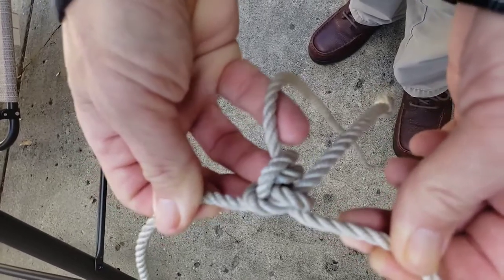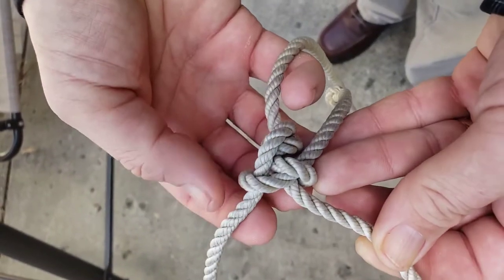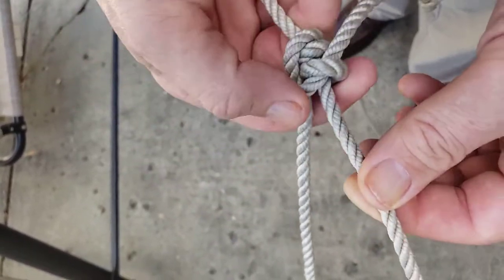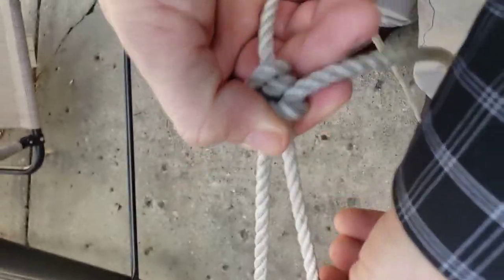One of the things that you have to watch out for with that particular knot: if you're tying it around something very big and wide, you can see that this kind of breaks down this part right here, and it doesn't work then as well. So for tying around something wide, you probably want to use something different.